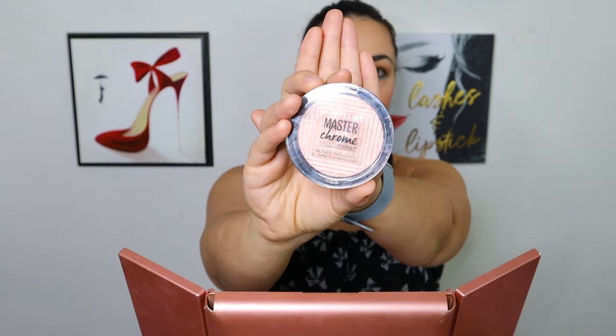Hey guys, I'm coming at you with a very quick little review on the Master Chrome by Maybelline. These are the highlighters. I have this one, which is Molten Rose Gold, and I have the peach one, and I have the Nikki Tutorials collab that they did for Ulta. So I have three of them.